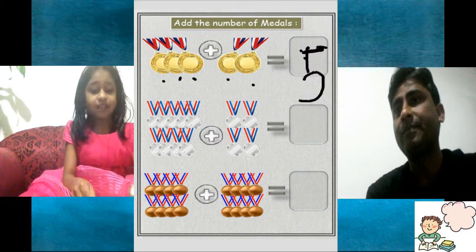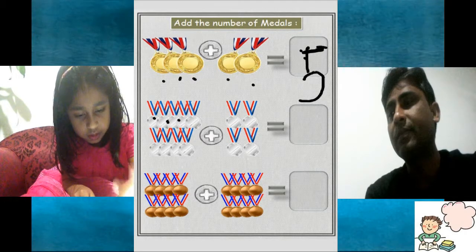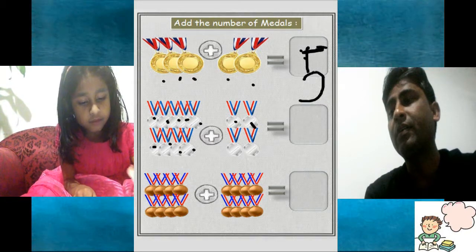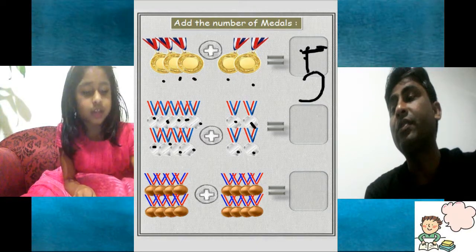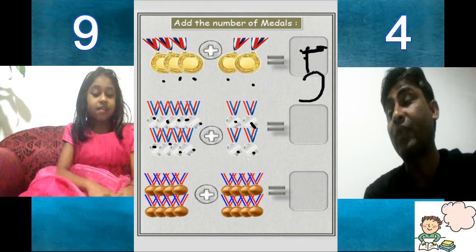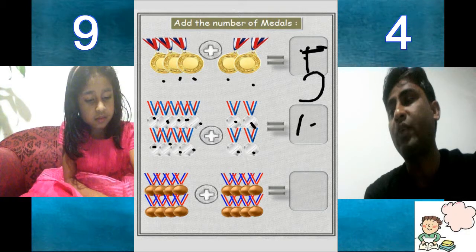How many silver medals today? Let's see. 1, 2, 3, 4, 5, 6, 7, 8, 9, 10, 11, 12, 13. So 13 medals are there. There are 13 silver medals. Write 13. 1, 3.